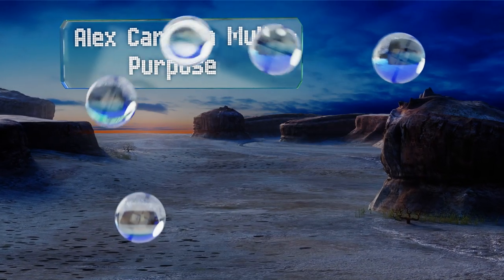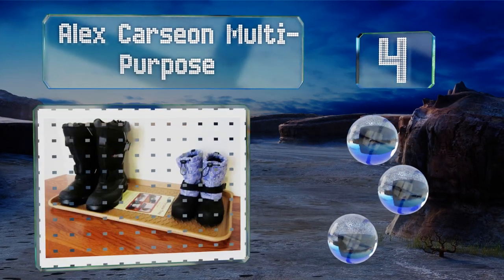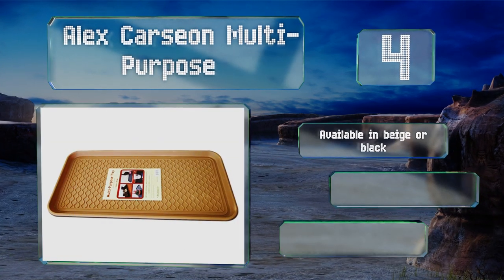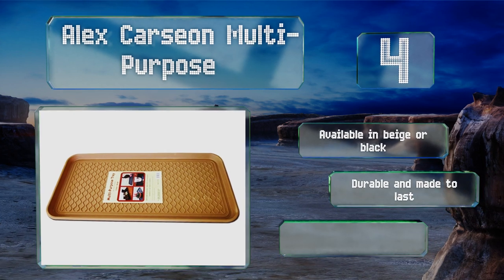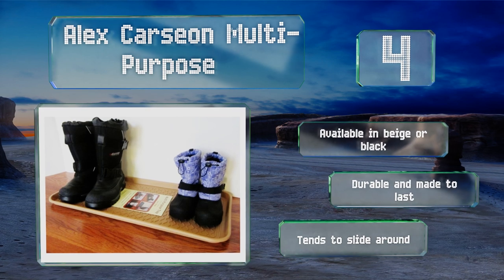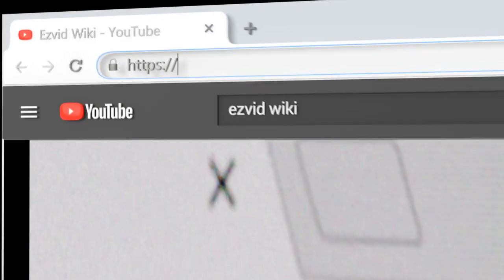At number four, at 30 inches wide, the Alex Carsian Multi-Purpose is large enough for three pairs of sizable footwear, including ski boots. It's suitable for use both indoors and outside as it stands up to all weather conditions. It's available in beige or black and is durable and made to last. However, it tends to slide around.